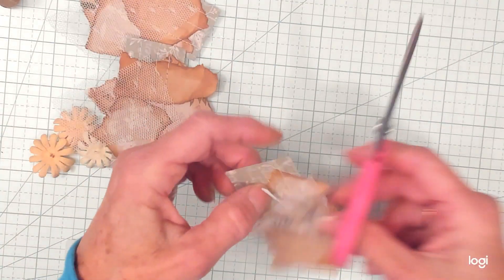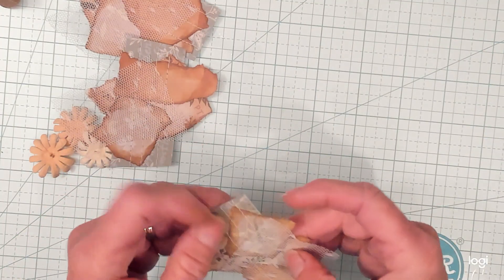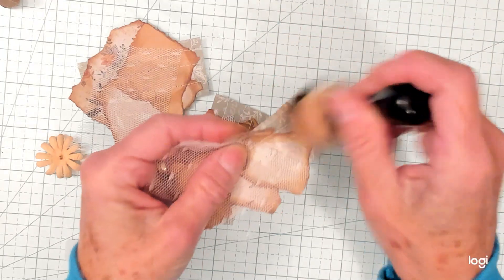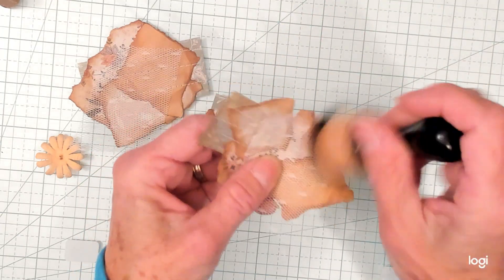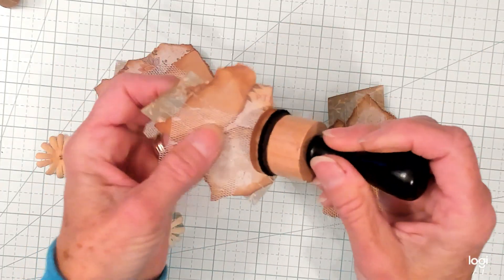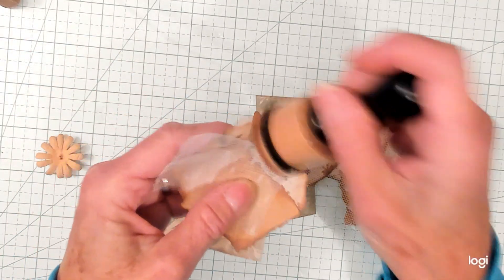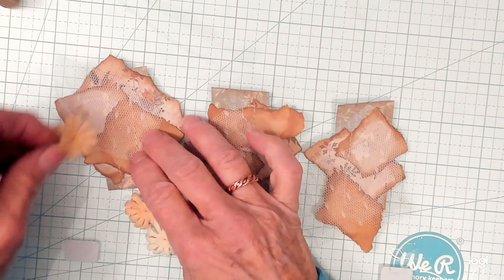I like how that looks — it looks pretty good. Now to ink that up. I know that part isn't ripped but it doesn't bother me. It's got the thread on it from the sewing — to me, it looks just fine, it doesn't bother me at all.